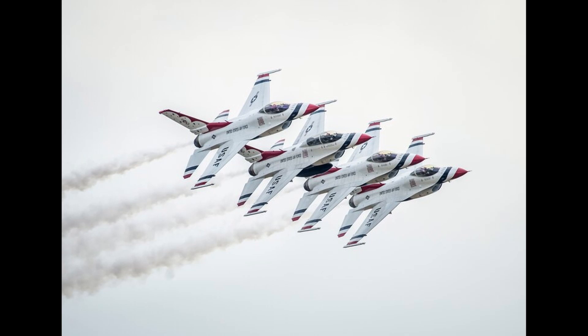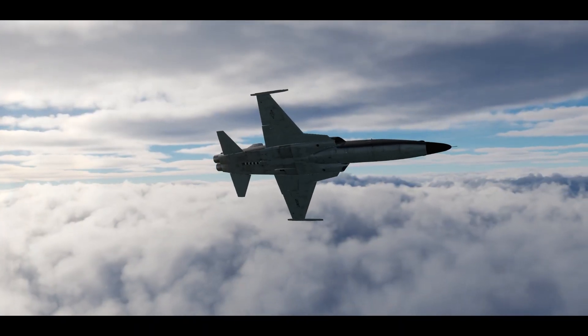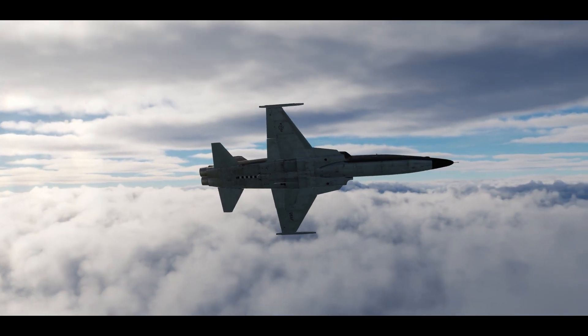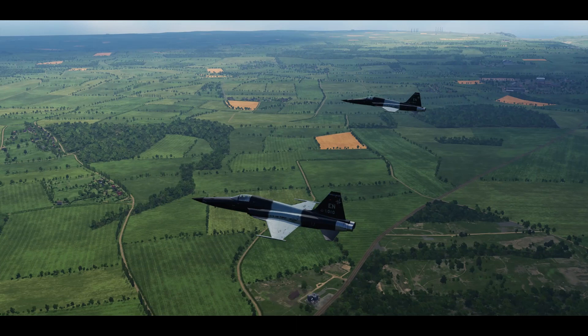In echelon turns, number two remains in the same plane of motion as lead. This means we won't maintain fingertip references in a turn the way we did before. From number two's point of view, lead will stay on the horizon. Throughout the turn, we will want to keep the lower intake on the horizon line. In other aircraft, you can just keep the centerline of the fuselage on the horizon. This is called an echelon turn, and it's how we will be turning for the rest of the formations we cover in this video.